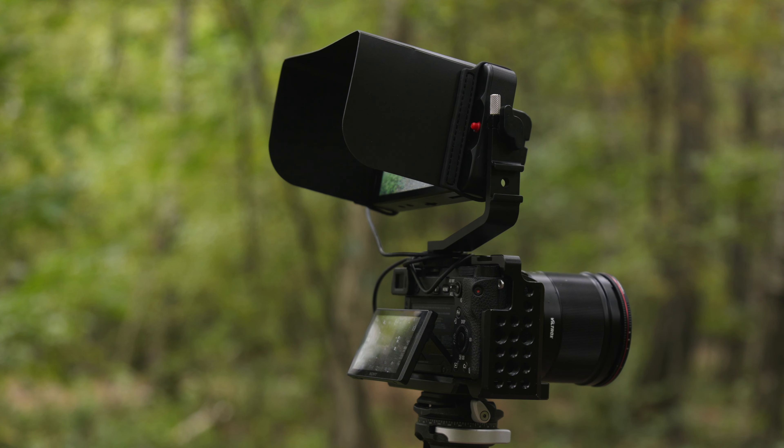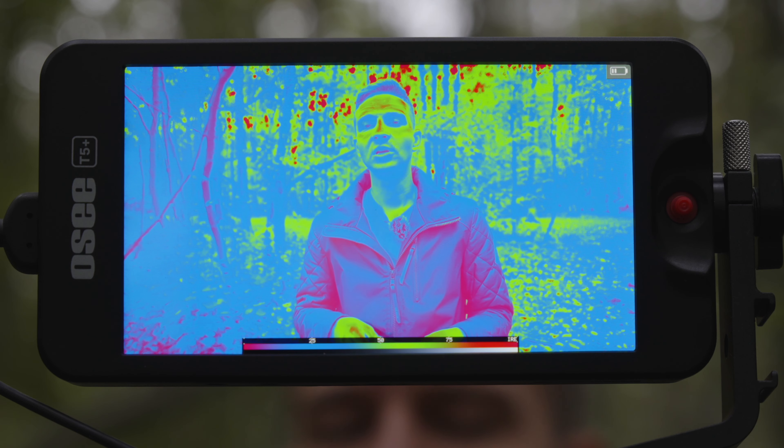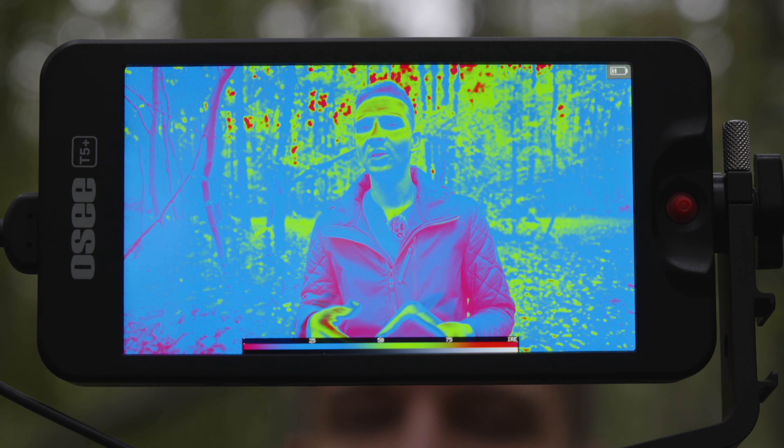You do have the ability to monitor your image on a 5-inch full HD panel. You can really tell if you are in focus, you can check composition, and it's also super lightweight, which is great.